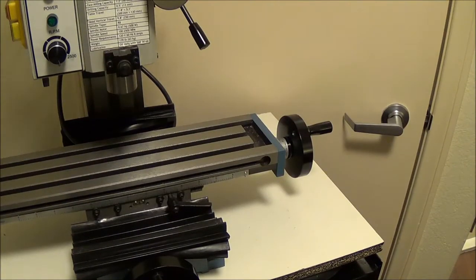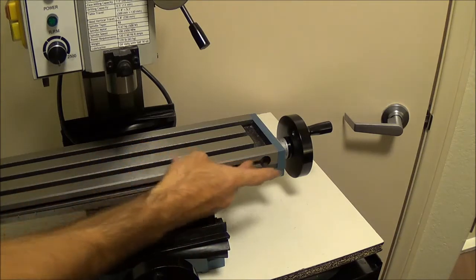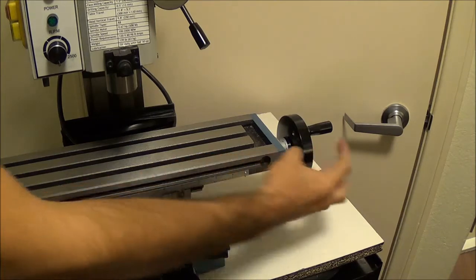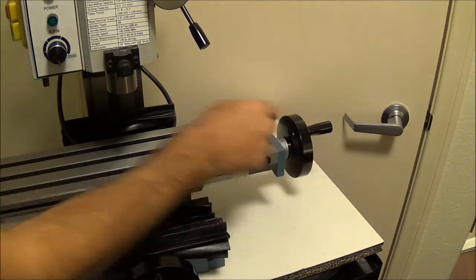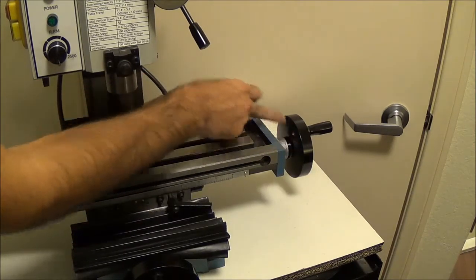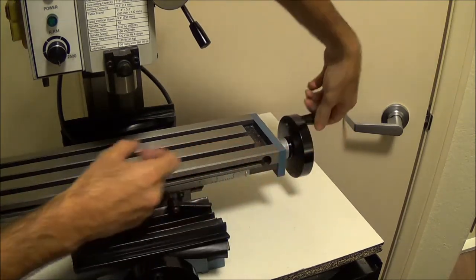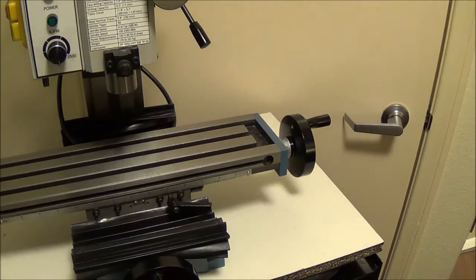I brought you in a little closer to show you what I'm talking about. What I'd like to do is make a bracket that bolts into this T-slot that then comes out, holds a stepper motor that drives a worm gear that will bolt to the side of our dial here, so that way when the gear turns, it turns the dial really slow. We don't really care about precision or anything like that, as long as it's consistent.